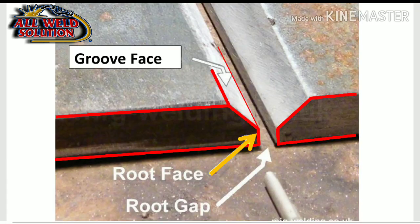The diagram shows the root face, root gap, and groove face. This is the joint design and preparation.